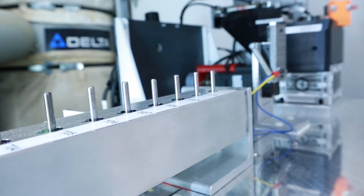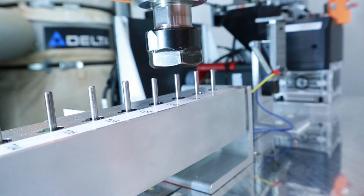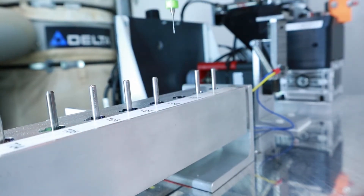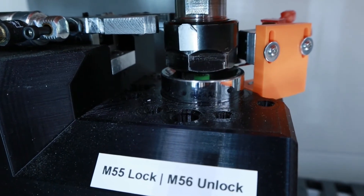Welcome to Making Stuff with Chris Dayhut. I'm Chris Dayhut. In this video we're going to take a look at the tool length measuring sensor and the part height measuring sensors utilized in this automatic tool changing system for my CNC router.